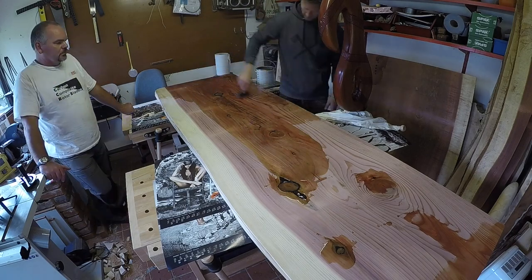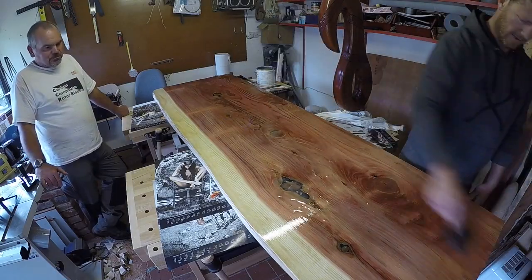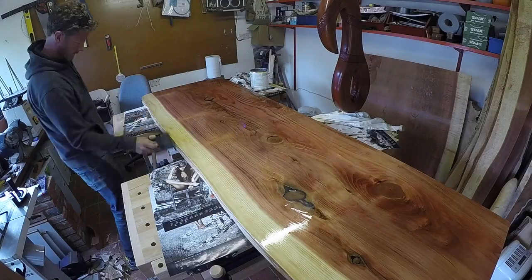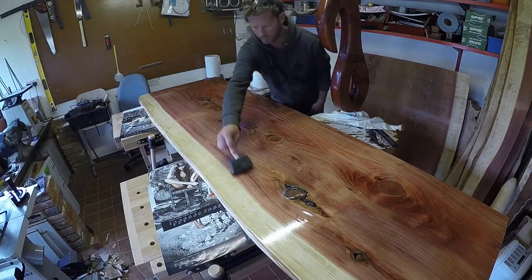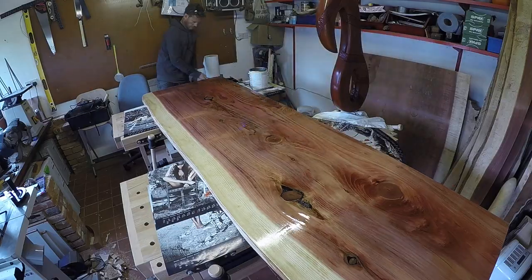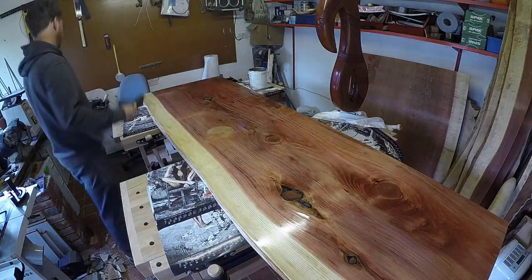Kids got picked up by my wife, and now just spreading the Osmo Poly X — it's oil with polyurethane. Just really letting it soak into the knots and some of the bark, the dark areas. Round the knots on that one — it really does absorb quite a lot. Keep working it in. Really chuffed.